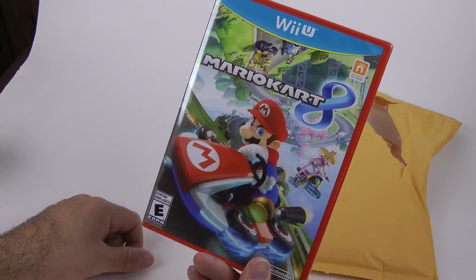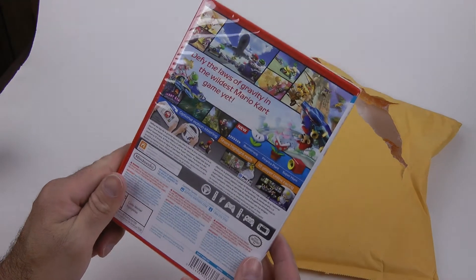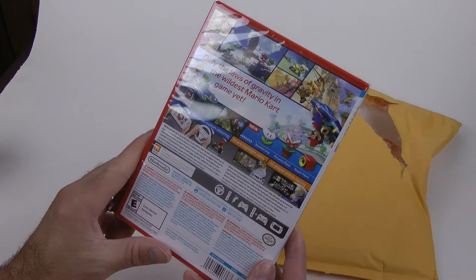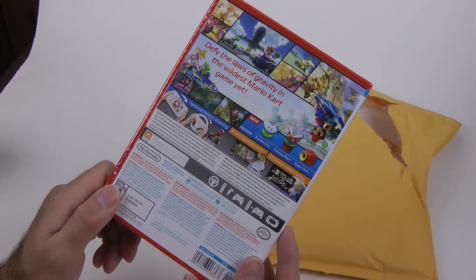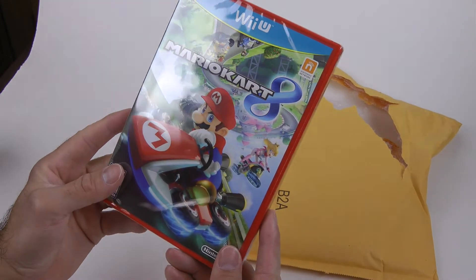So it's on the Wii U. I'm going to pop this in and check it out. I don't think I can do gameplay because Nintendo does this whole thing against copyrights and whatnot, so I don't want to break any laws, but I'm sure I can show the unboxing.